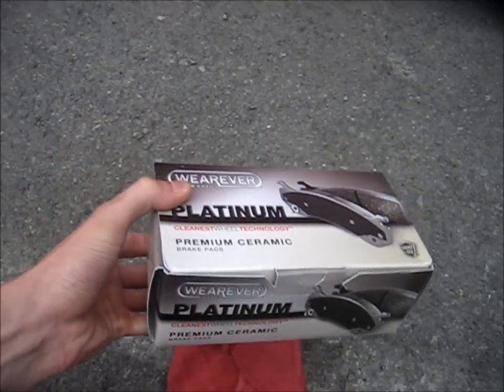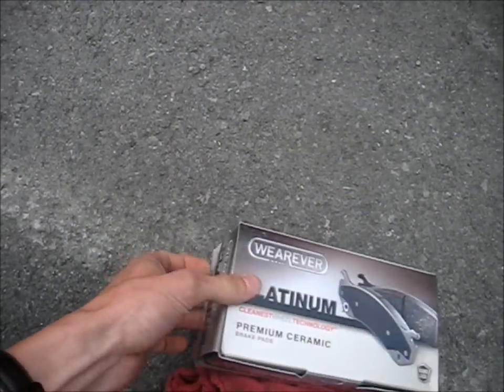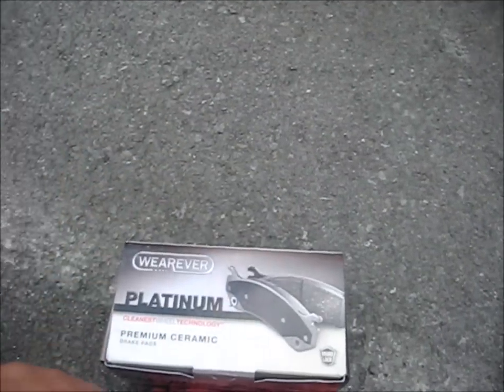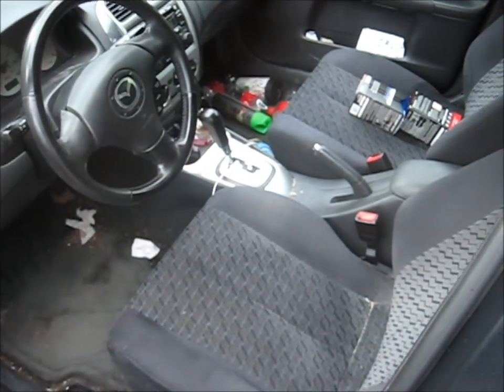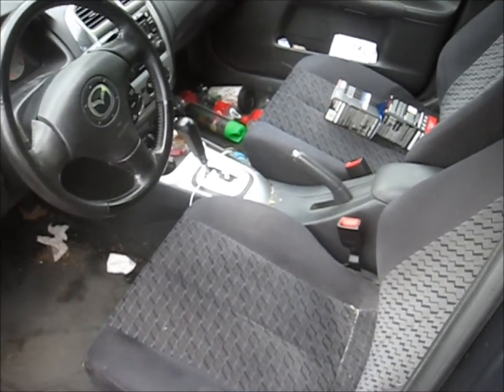First thing you're going to want to do is obviously buy yourself a set of brake pads. We had a coupon here, so we went and got the best pads for the price of the good pads. Also, you want to make sure that your car is full of old receipts and the parking brake is on.